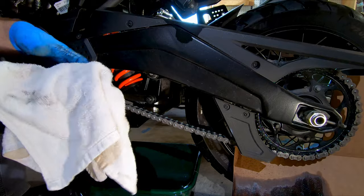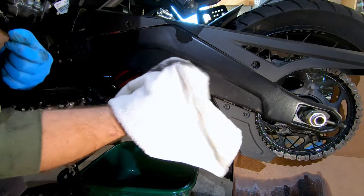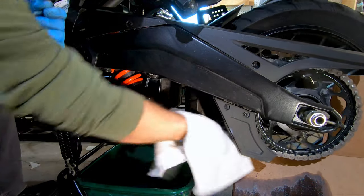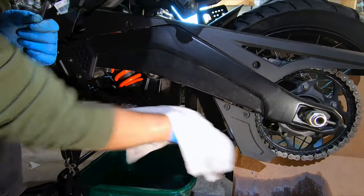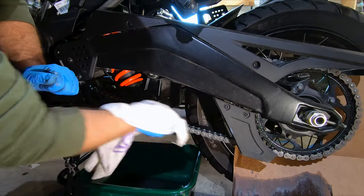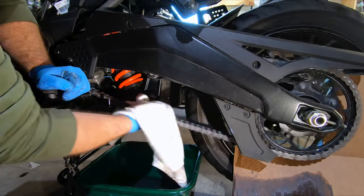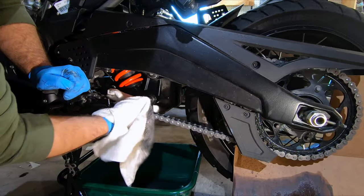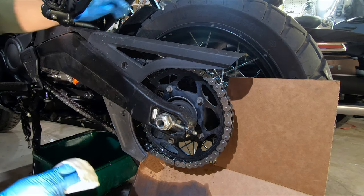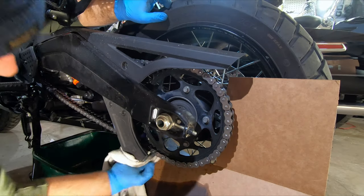What I like to do next is take an old terrycloth towel — one that you're willing to ruin or is dedicated for this — and just use the towel to go around, because it's going to get in there and soak up some of that dirt and kerosene between those plates. You can also get in now and clean up the teeth of the sprocket, since some of that gunk is coming off back there, getting it nice and clean.